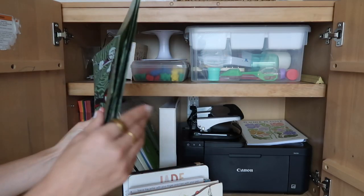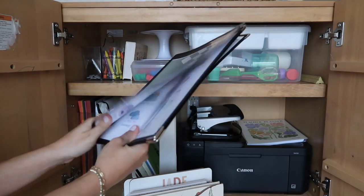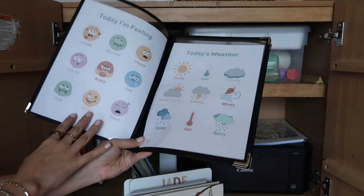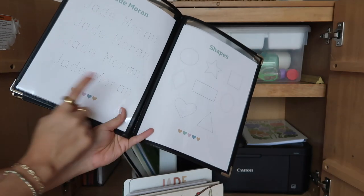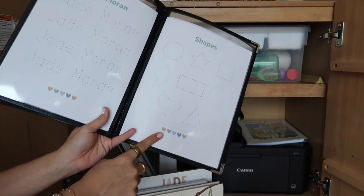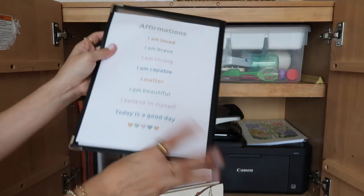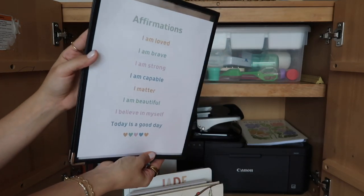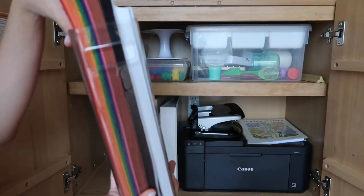I have a name tracing whiteboard in here for Jade so she can practice writing her name. I have some folders, and then Jade's morning menu — I need to create some new pages. I created this whole thing myself: it has feelings, today's weather, name tracing, shape tracing, alphabet, numbers, and affirmations. The last thing in here is just all papers — construction paper and printing paper. That's everything in my homeschool cabinet currently for my preschooler Jade.